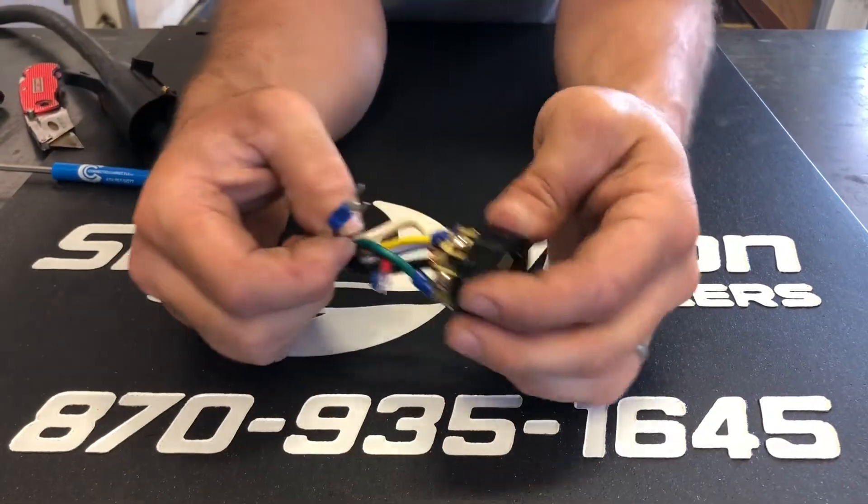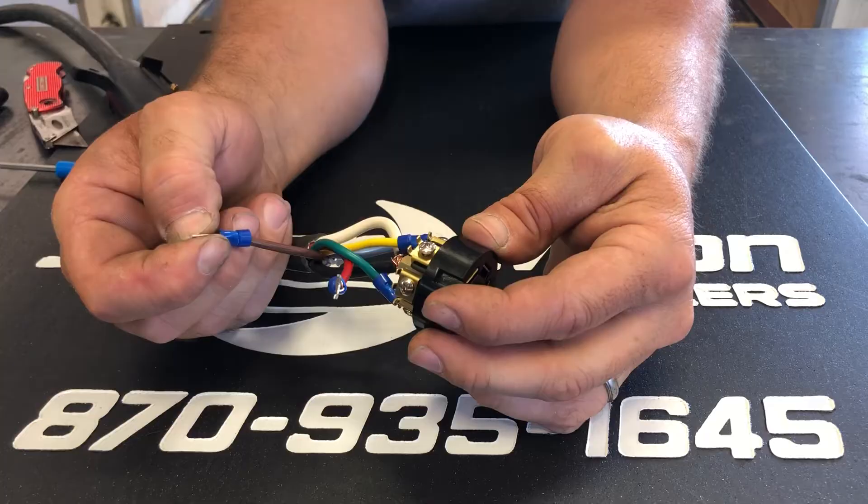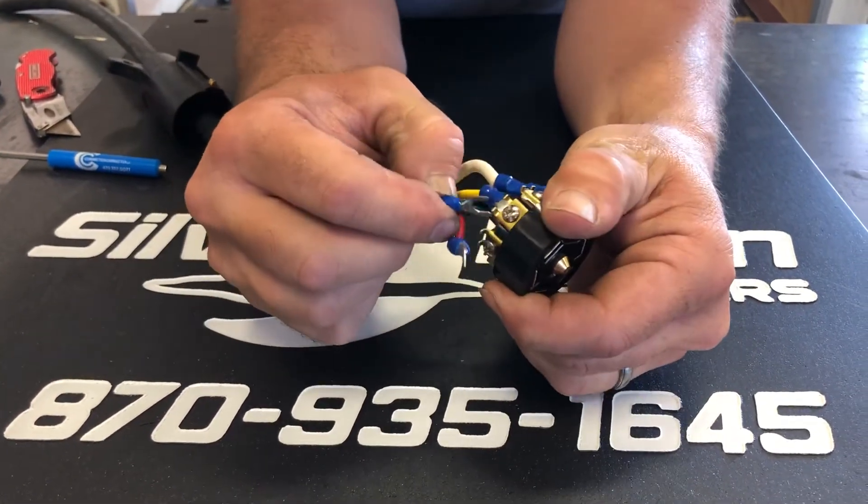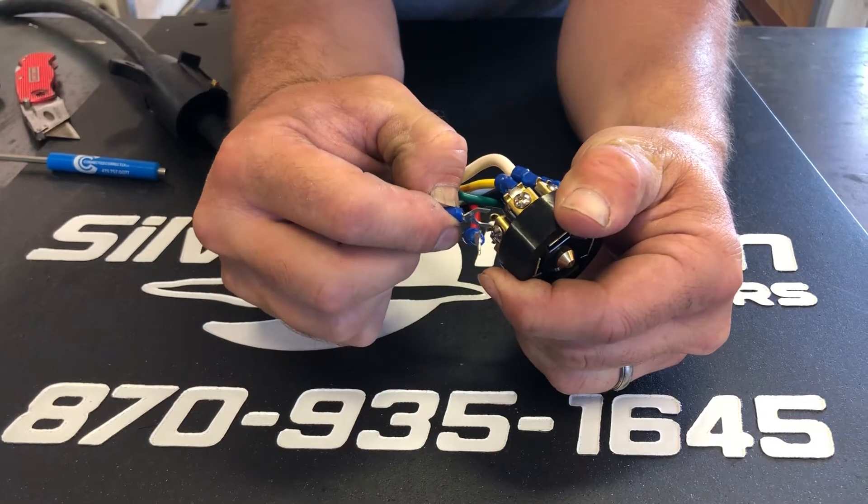Your marker lights and running light wire is brown, and it's going to be on the top left of the plug.